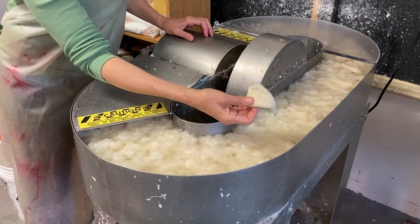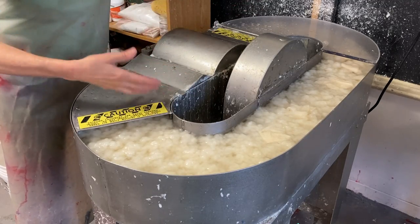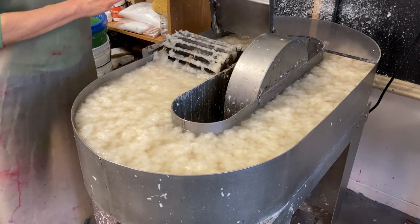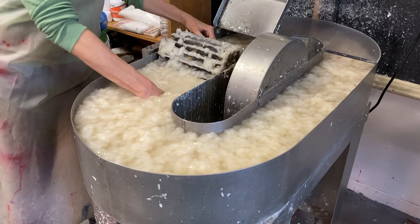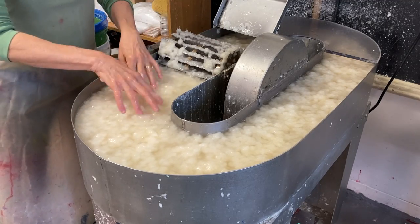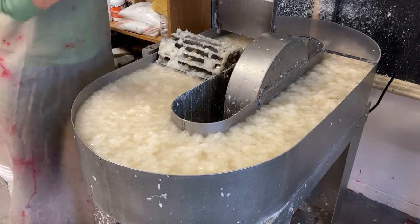I've just tossed in the last pieces and I'm gonna run this for about three or four minutes just so everything is homogenous. I always like to check and see if anything is clogged, so I've got the beater turned off and unplugged. Right here is a place where big chunks of pulp sometimes get stuck — it's fine. And then back here as well, I just want to make sure there are no big clumps.